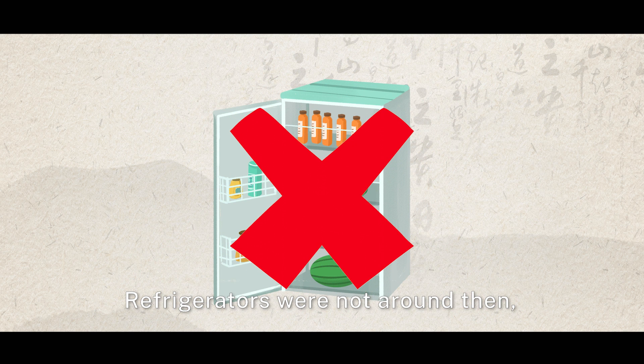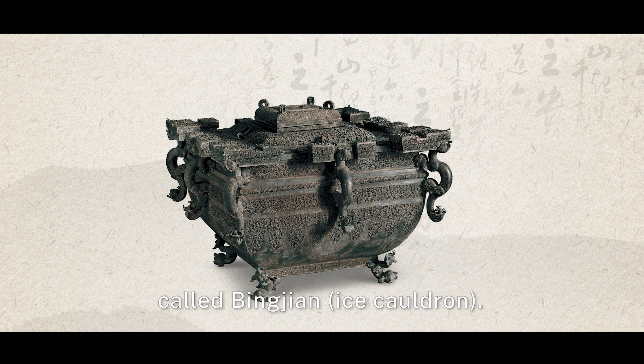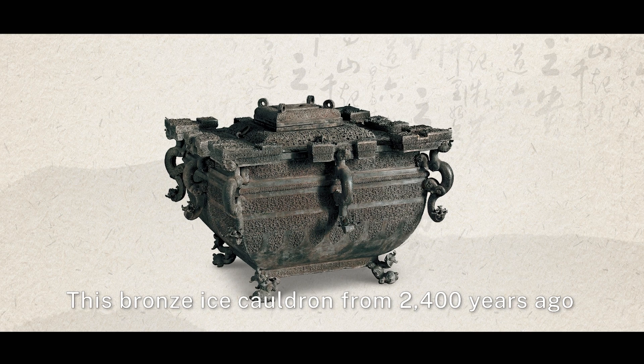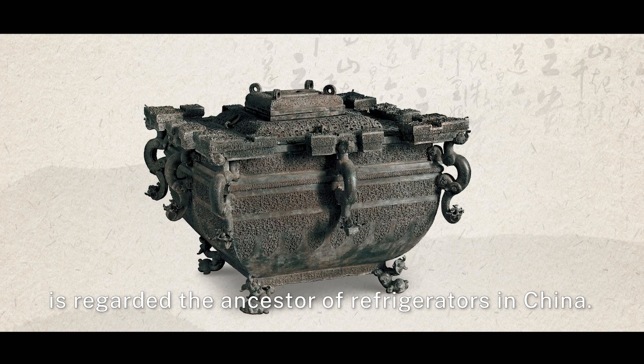Refrigerators were not around then, but people were creative and invented a box to keep ice cubes, called bing jian. This bronze ice caldron from 2,400 years ago is regarded as the ancestor of refrigerators in China.